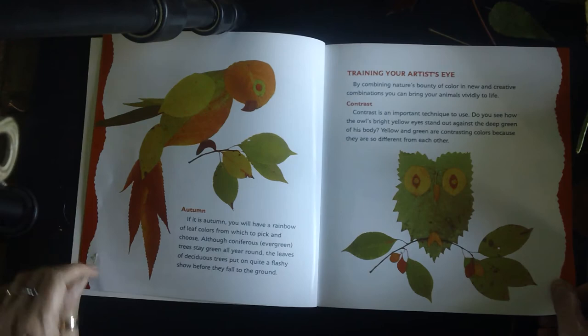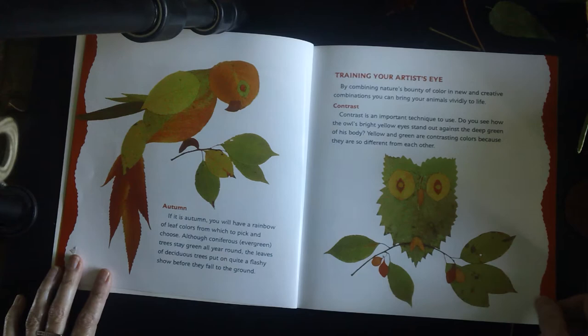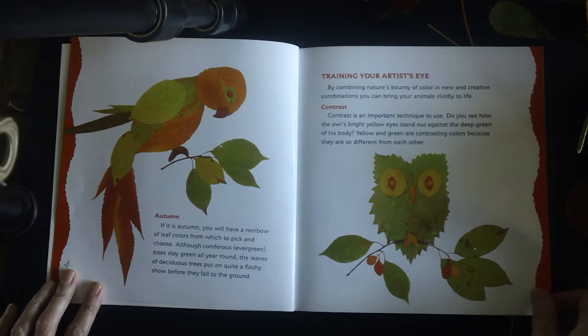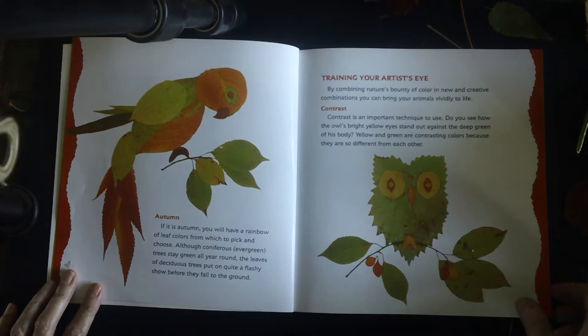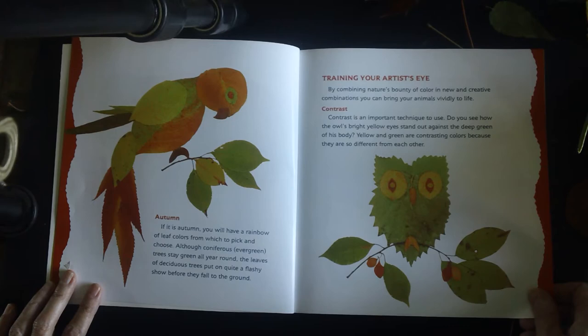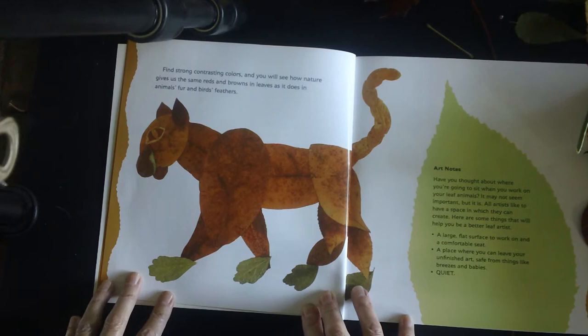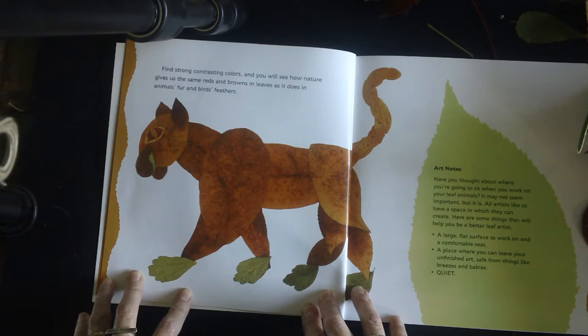Training your artist's eye. By combining nature's bounty of color in new and creative combinations, you can bring your animals vividly to life. Contrast is an important technique to use. Do you see how the owl's bright yellow eyes stand out against the deep green of his body? Yellow and green are contrasting colors because they are so different from each other. Find strong contrasting colors, and you will see how nature gives us the same reds and browns in leaves as it does in animals' fur and birds' feathers.